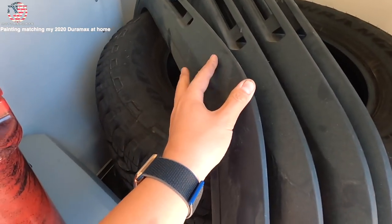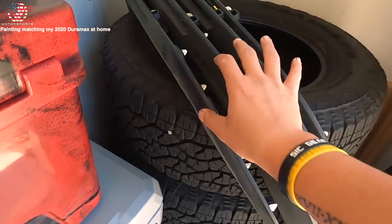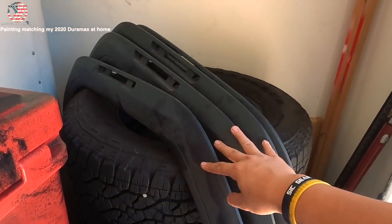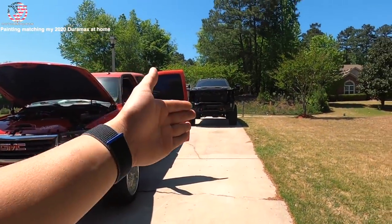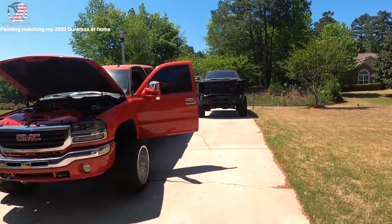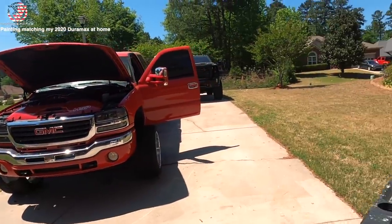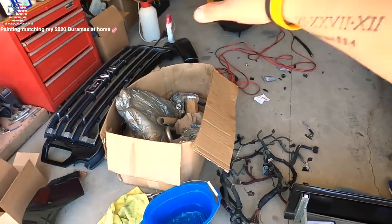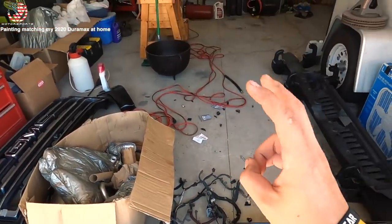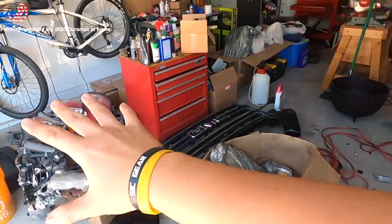We have a set of fender flares given to us from Matt - huge shout out to Matt for allowing me to pick up his old set. I wanted a spare set mainly because I didn't know how long I would go without fender flares. Unfortunately this truck is down, and I just didn't want a truck sitting in my driveway with fender flares missing for a couple of days. First things first, we got to clean up the garage a little bit and set up my paint booth without getting overspray on the trailer, so we're going to tarp that up.